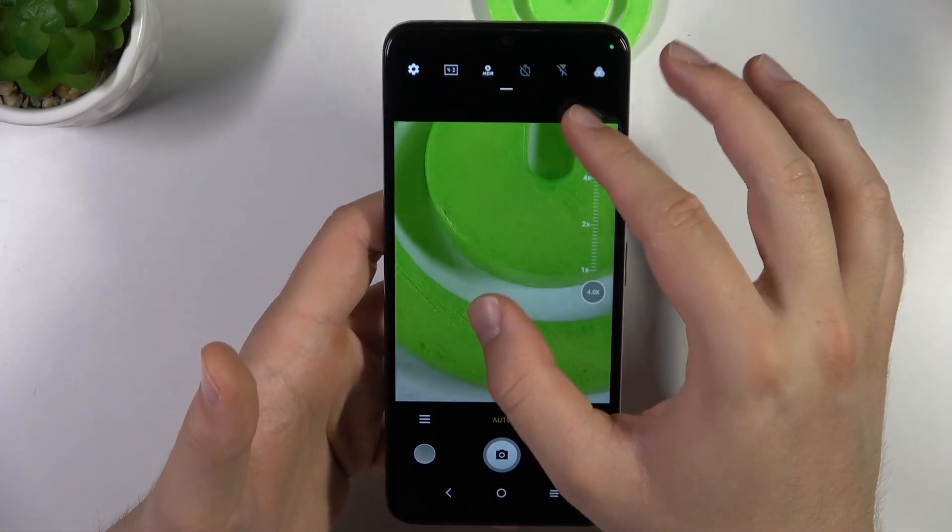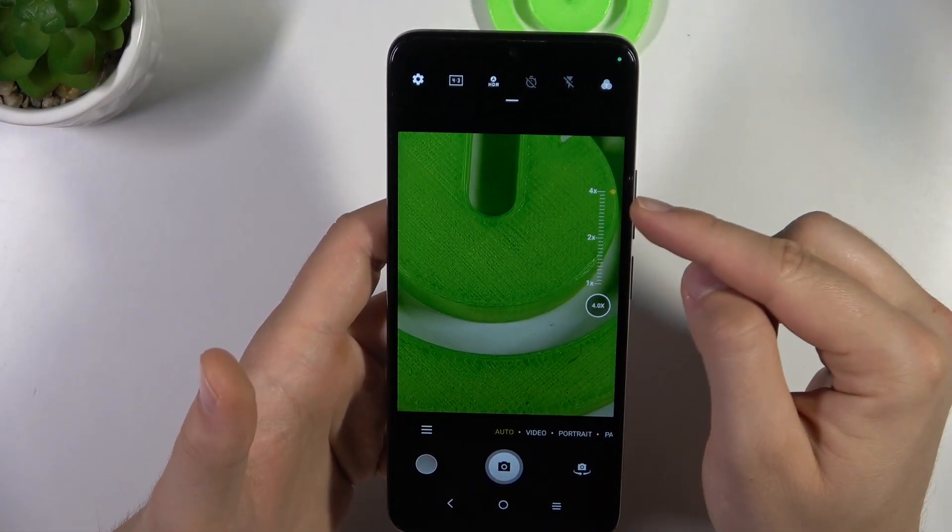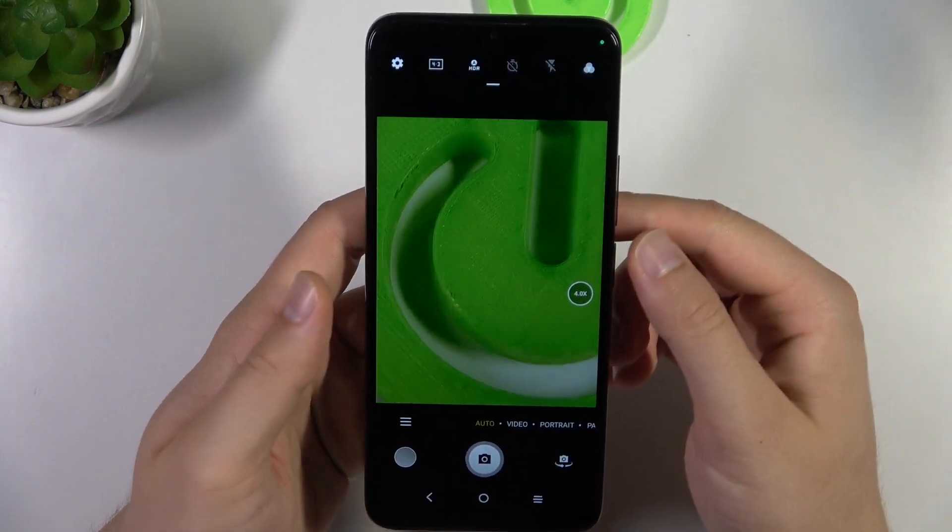We can smoothly zoom in on the photo mode to four times. And that's also the quality of the zoom.